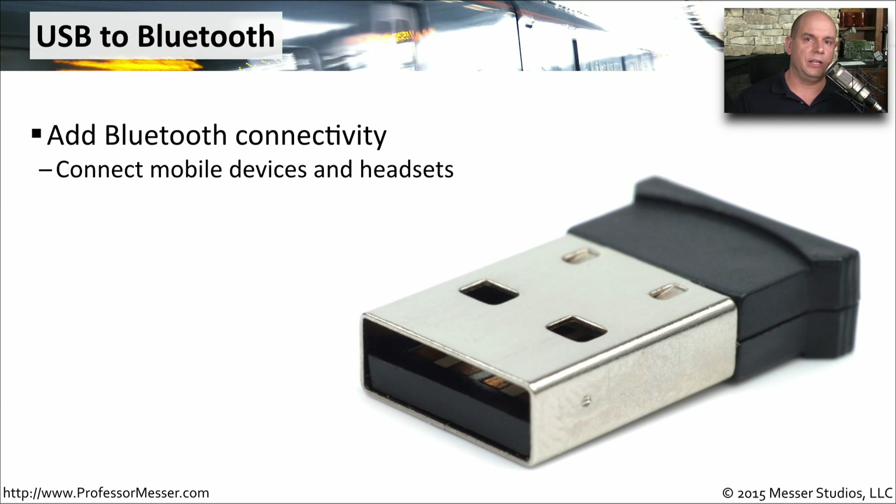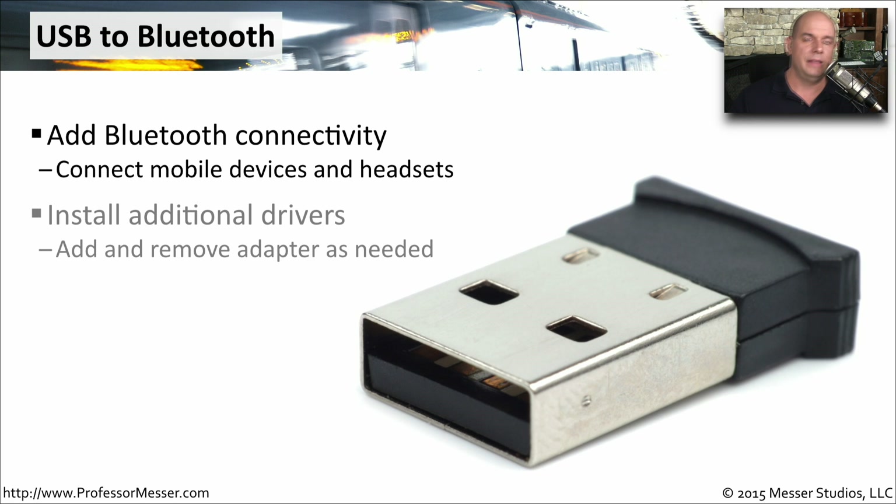One wireless technology that not all laptops have is Bluetooth. This personal area network is often used for external keyboards, a mouse, or a headset. Bluetooth adapters are very small, connect to your USB connection, and a tiny Bluetooth antenna sticks out of the back. This is not usually built into an operating system, so make sure you have the drivers available when you install these. It also makes it very easy to swap out, remove, and upgrade your Bluetooth capabilities.